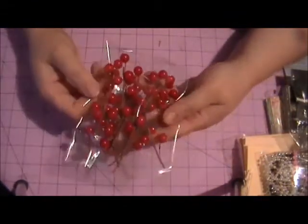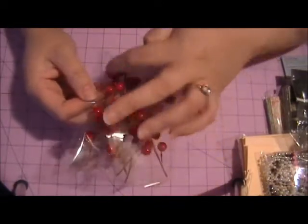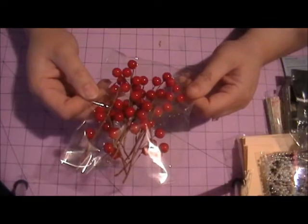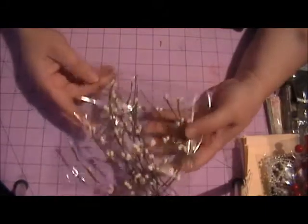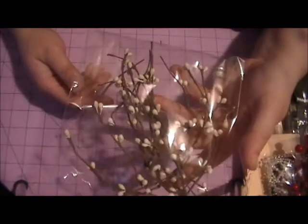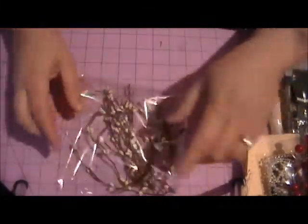You're going to get 10 little sprays of these red sprays that have little red balls on the ends. And then you're going to get about 10 or 15 sprays of these white, kind of rustic, white beaded sprays. So that is my giveaway!